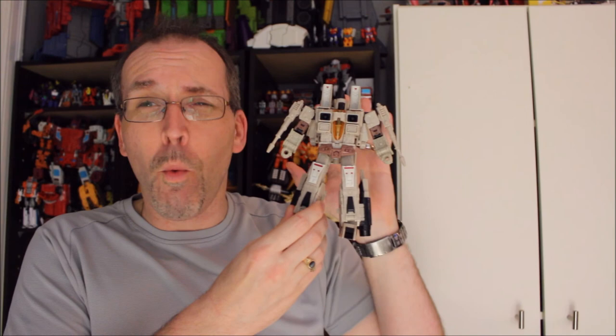Everything that's here works well — it works better than it does for Starscream, than it does for Thundercracker, than it does for Skywarp, at least for my copies of them. I am encouraged. Based on this guy, I am encouraged to see what Thrust, Ramjet, and Dirge are like. I thought this guy was going to be the last one I would get — who knew he would be my first? But he does give me hope for this mold, because I think he is fantastic.